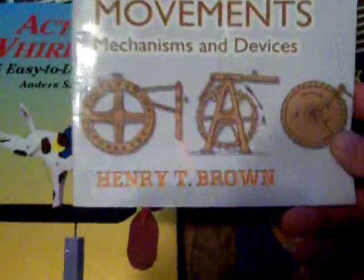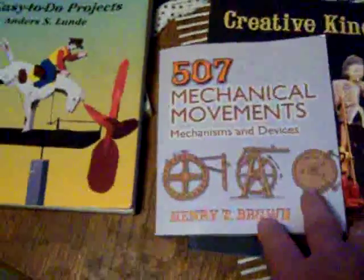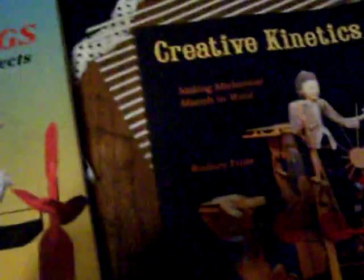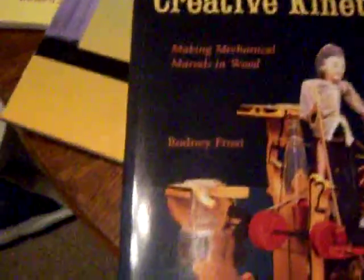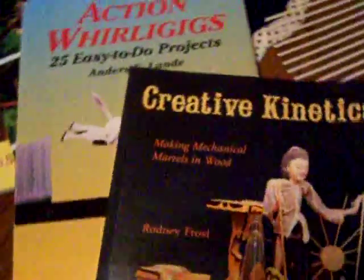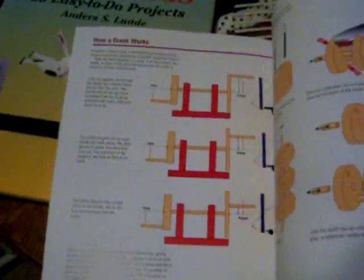There are certain books I highly recommend. This one here is Mechanical Movements by Henry T. Brown — great book. All wooden movements, explains how the basic mechanics all work. Another great book is Creative Kinetics by Rodney Frost. I think it's one of the best books I've ever bought. It shows very basically how a cam works, how a crank works, how a drive shaft works, how a piston works — all through very simple basic drawings and simple basic wooden things you can create.